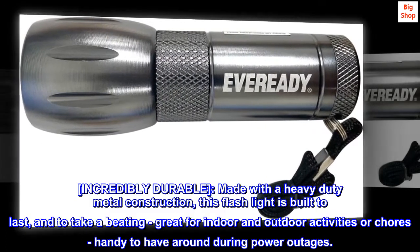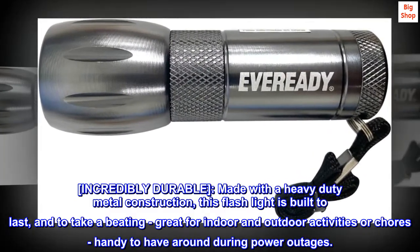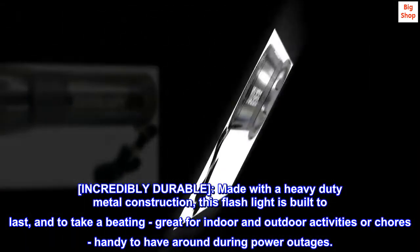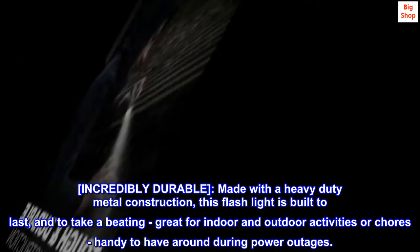Incredibly durable, made with a heavy-duty metal construction, this flashlight is built to last and to take a beating. Great for indoor and outdoor activities or chores, and handy to have around during power outages.